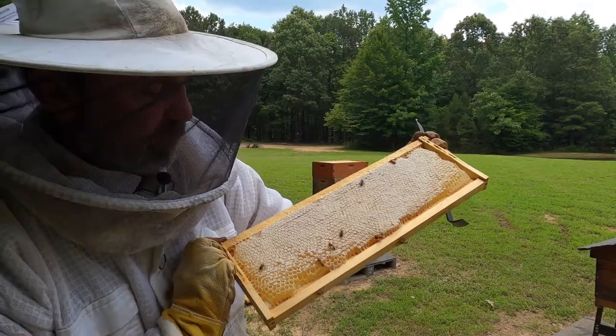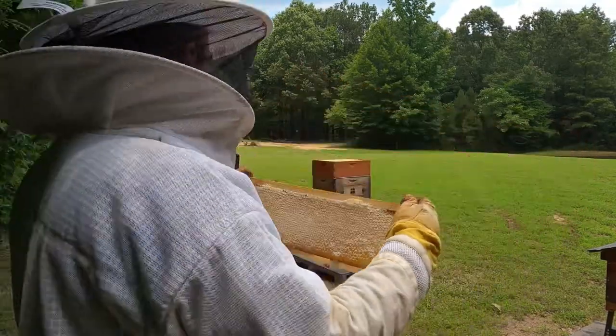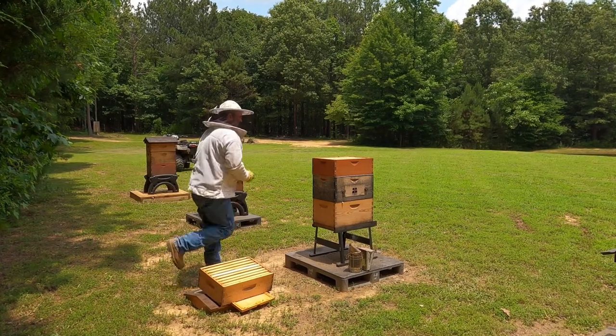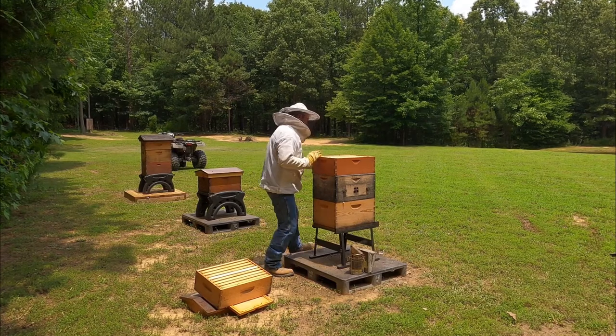This is a foundationless frame, so I can cut this out for comb honey — that is going to be delicious. We've got tons of that in here. Let's get the next super off — and they are working on it too. So that's good news.